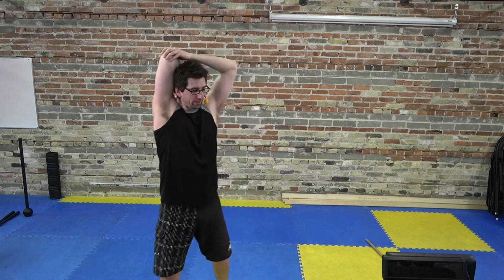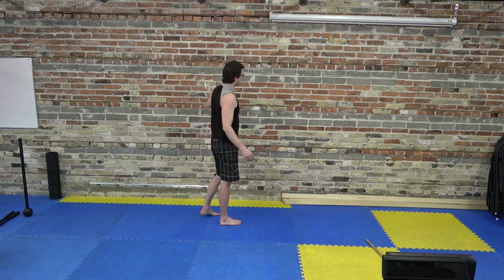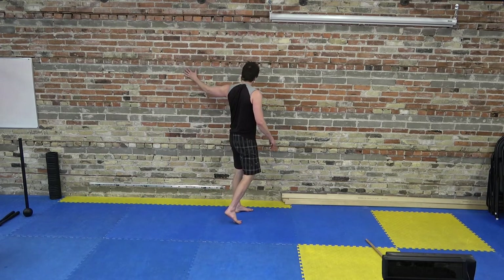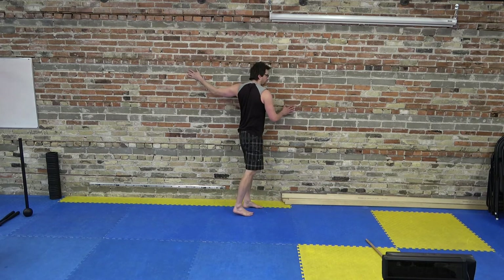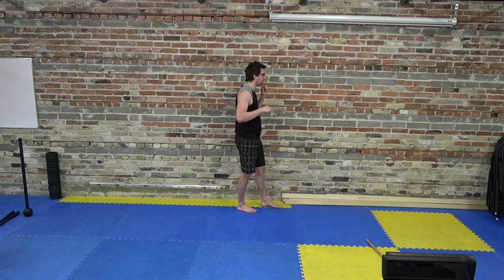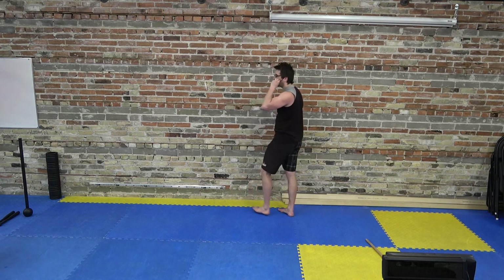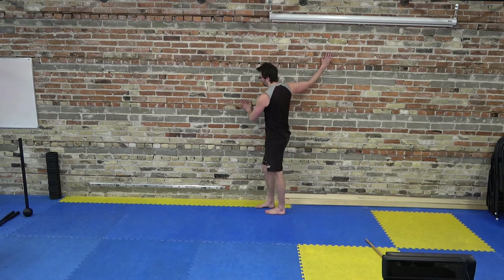We're going to pecs next. Grab your wall — arms straight on the wall, or bent elbow, it's up to you — and turn away from the arm. We're essentially trying to do this motion at the shoulder as best we can. That brick wall is nice and cool. Let's go to the other side — right arm on the wall.